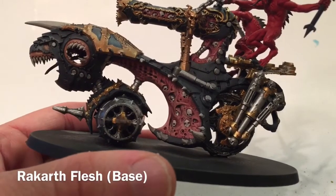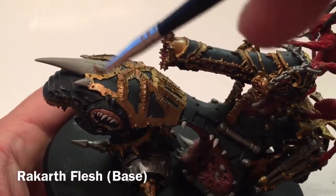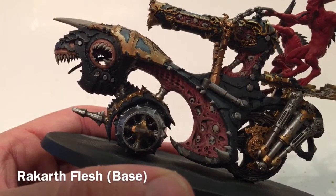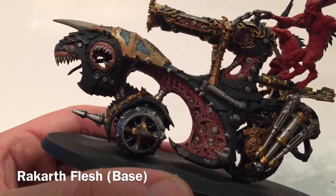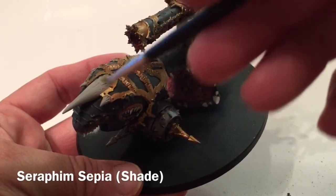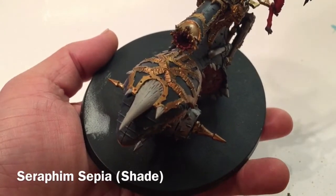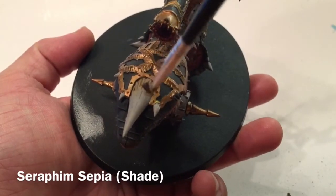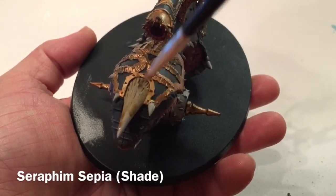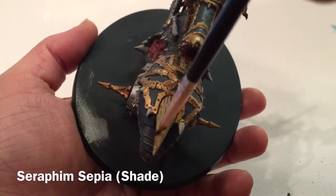Here's the model now that we've finished with the Rakarth Flesh. As you can see, we did all the horns, all the skulls, all the little teeth, the big horns on top, and all the teeth in and around the eye socket. Now we're going to add our first shade to the Rakarth Flesh using Seraphim Sepia, just spreading it over all of the bony processes, getting it into all the grooves. We can always do a second coat if needed.